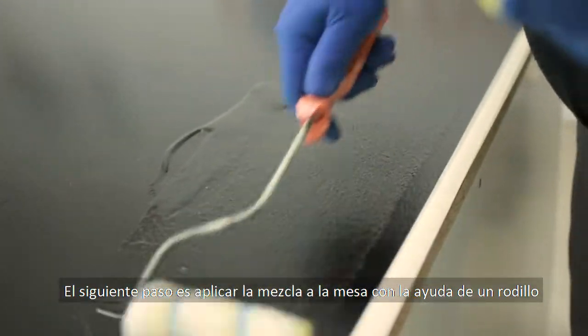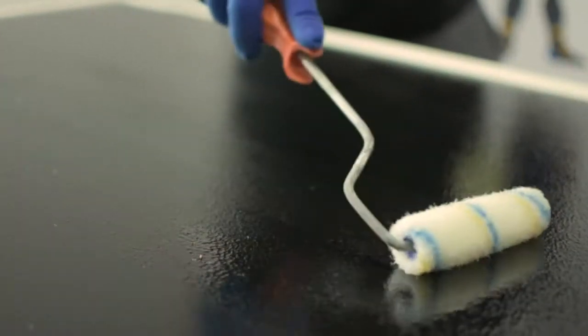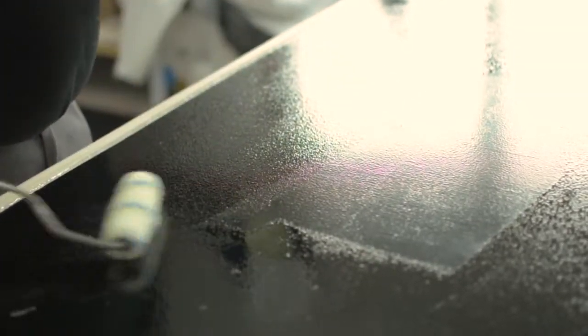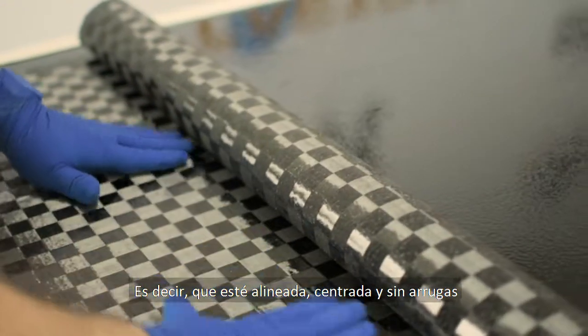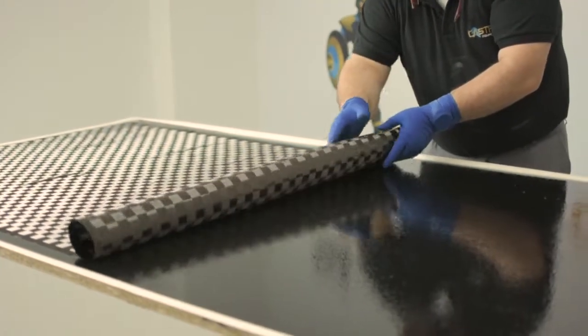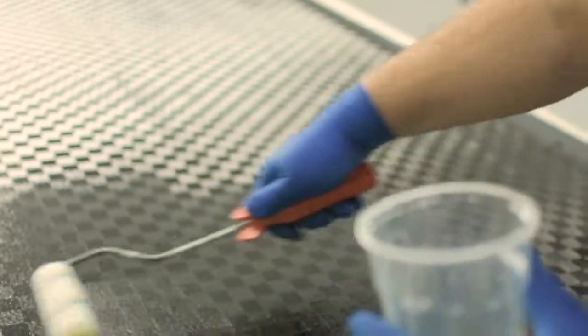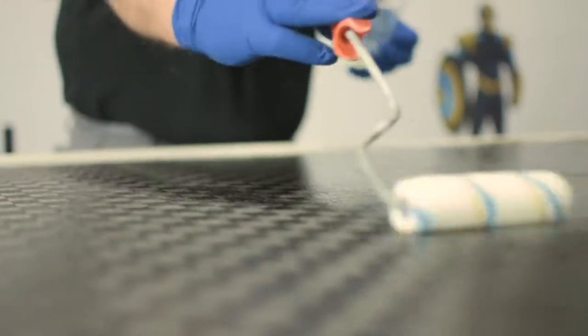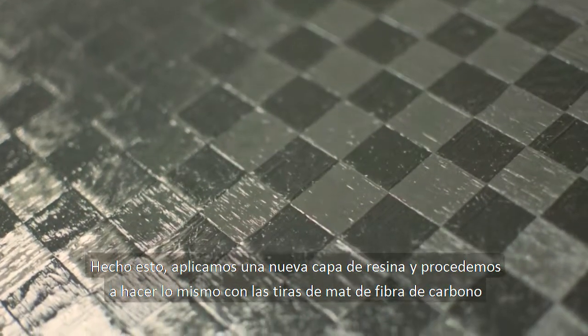The next step is applying the mixture to the table with the help of a roller. We place the spread toe carbon fiber on the table making sure that it is well situated — you will need to check that it is aligned, centered, and there are no wrinkles. Once this is done we apply a new coat of the mixture and proceed to do the same with the stripes of carbon mat.